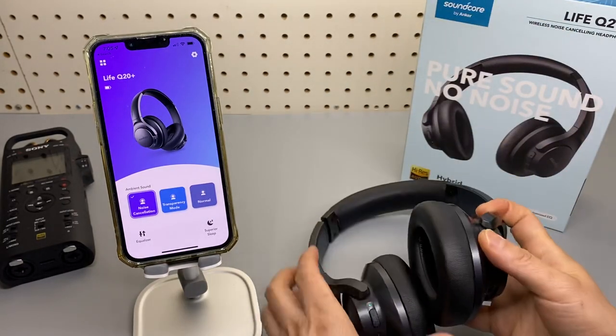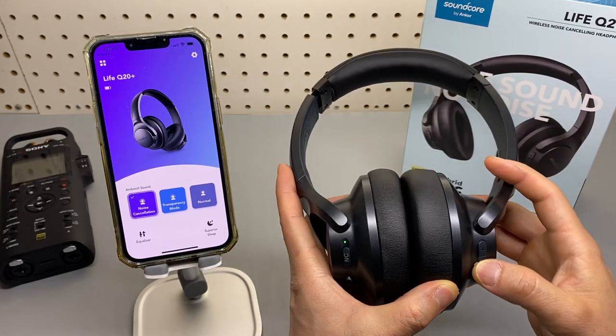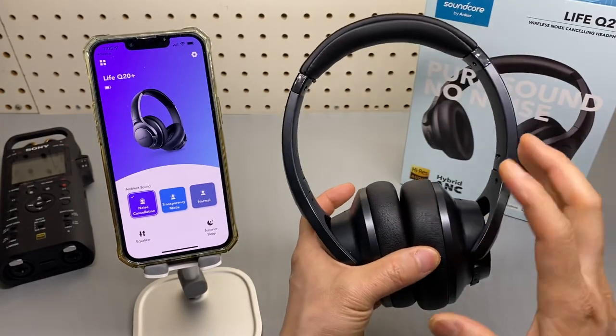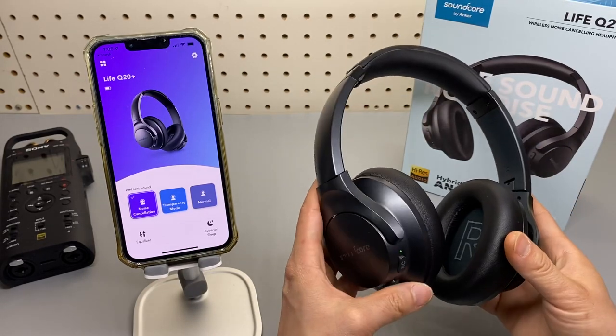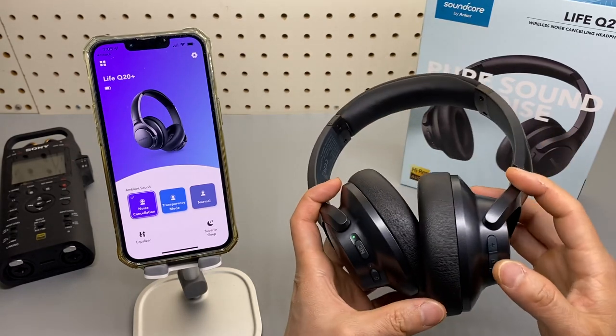Great pair of headsets. I may do a follow-up with audio samples and a range test later. I'm pretty sure it sounds identical to the original version — I couldn't tell any difference. And note, the noise cancelling is also great.